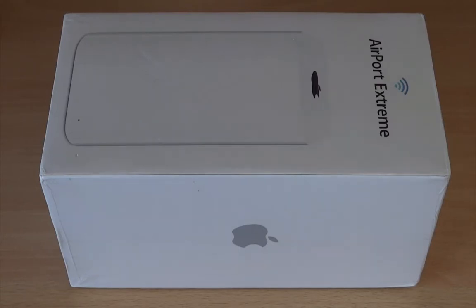Hello and welcome to DailyTed video. In this video we will see the unboxing of the Apple AirPort Extreme 2013 model, plus how to set this up and establish internet connectivity using your MacBook Pro.